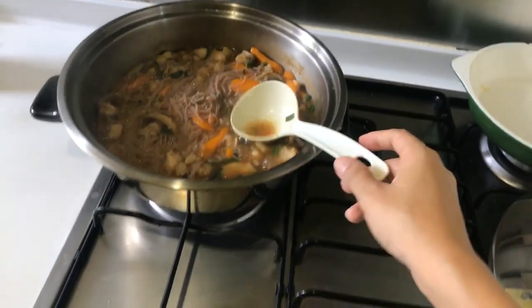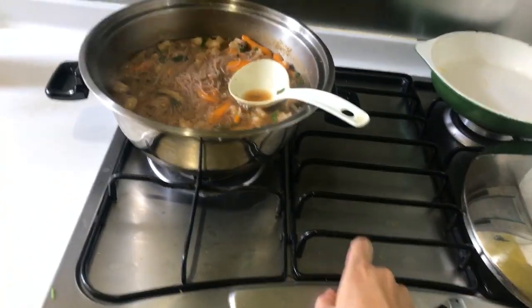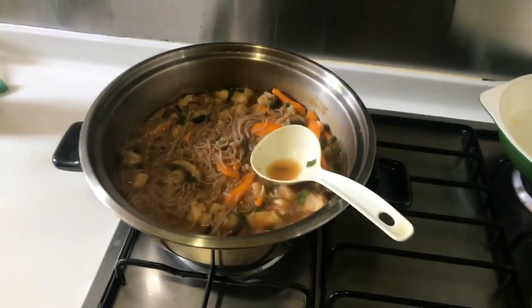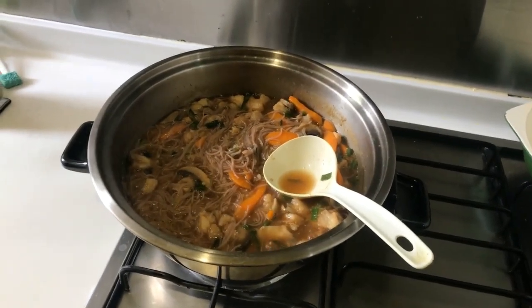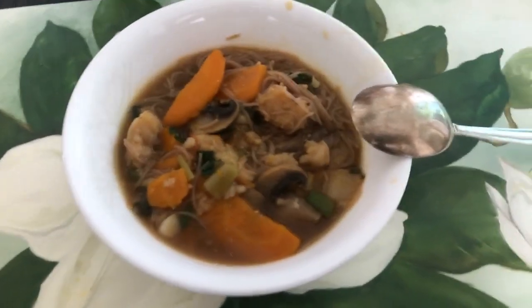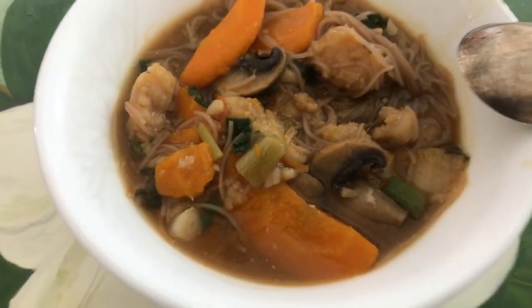Mushrooms are cooked. Everything's good. Time to turn it off. Set the table. This is the finished product.